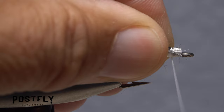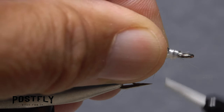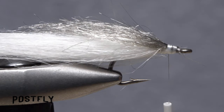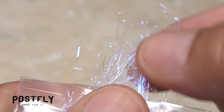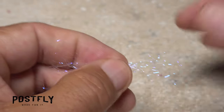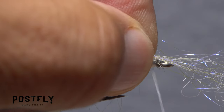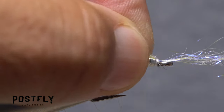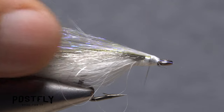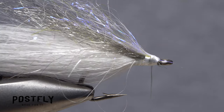Here, too, spin your bobbin counterclockwise and take tight wraps of tying thread to anchor the material, but only to the top of the hook shank, not spread around it. Pull a somewhat smaller clump of UV blue angel hair free from the packet and find its midpoint. Place the midpoint above your tying thread and take a wrap to secure it, then pull the forward-pointing half back and take thread wraps to pin it back. Trim off any wayward or excessively long fibers.